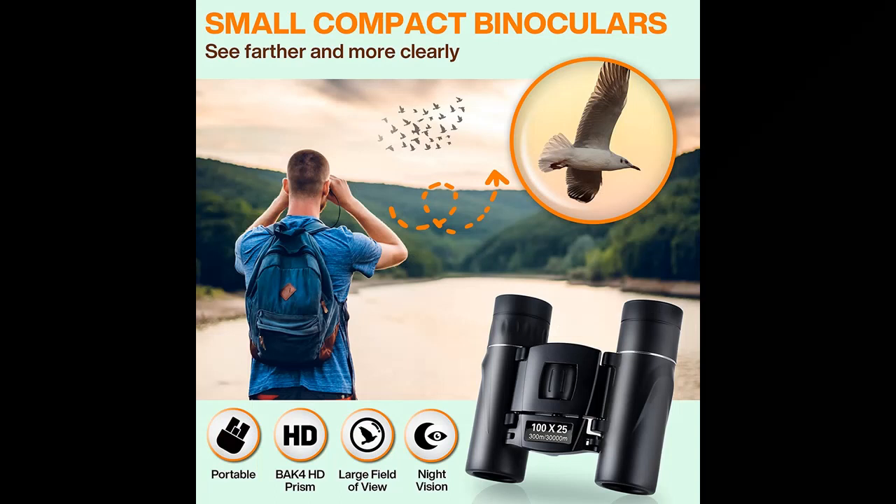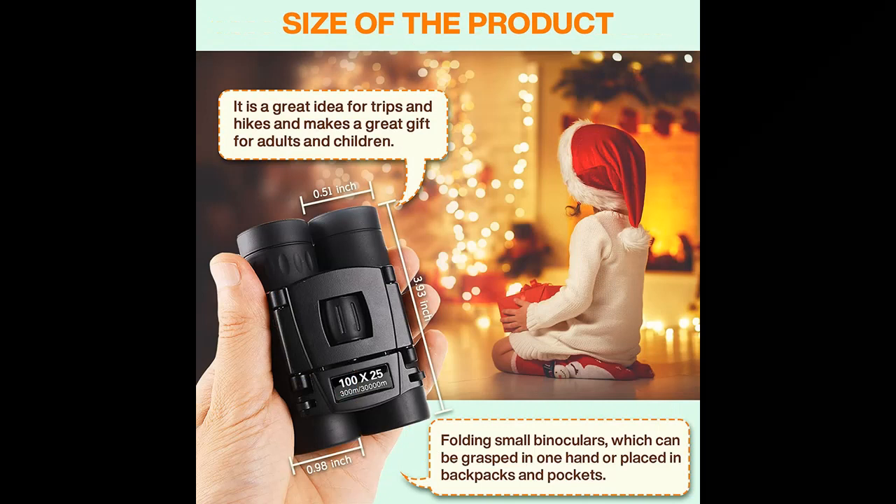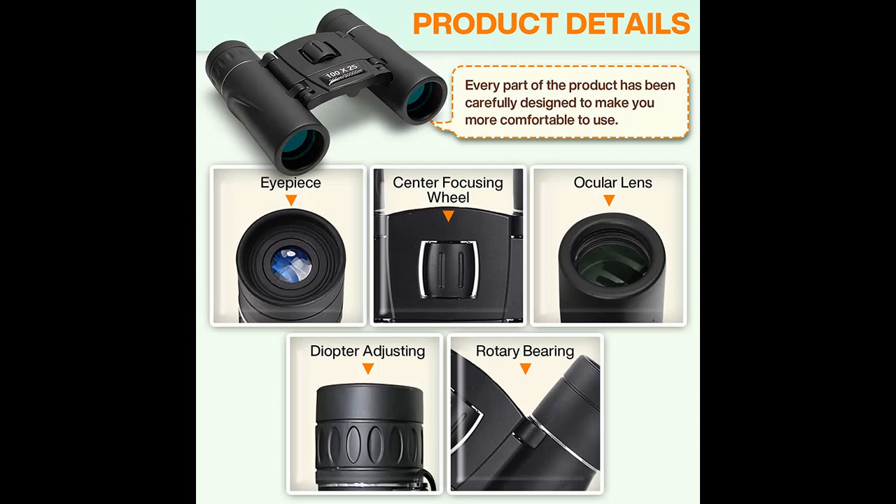Ultra-high definition binoculars. Advanced fully multi-coated optics with 25mm BAK4 prism give you better light transmission for optimum brightness. Dielectric coating and phase coating provide bright, clear, color-accurate images in most lighting conditions.